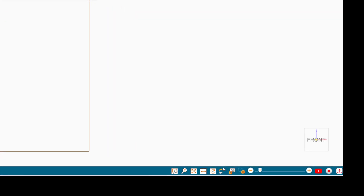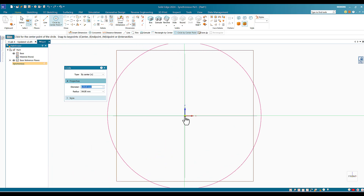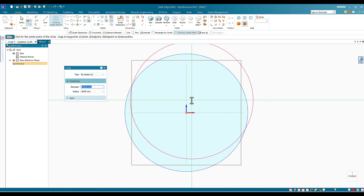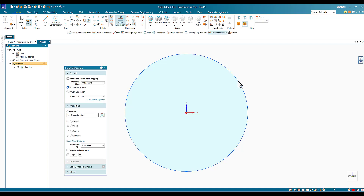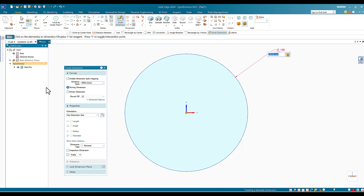I go to the cube and click on Front — now I'm in the front plane. I start drawing the image. The diameter is 128 and I'm going to place it exactly in the center of the page. Now I'll use Smart Dimension — the dimension is 128, which is correct.